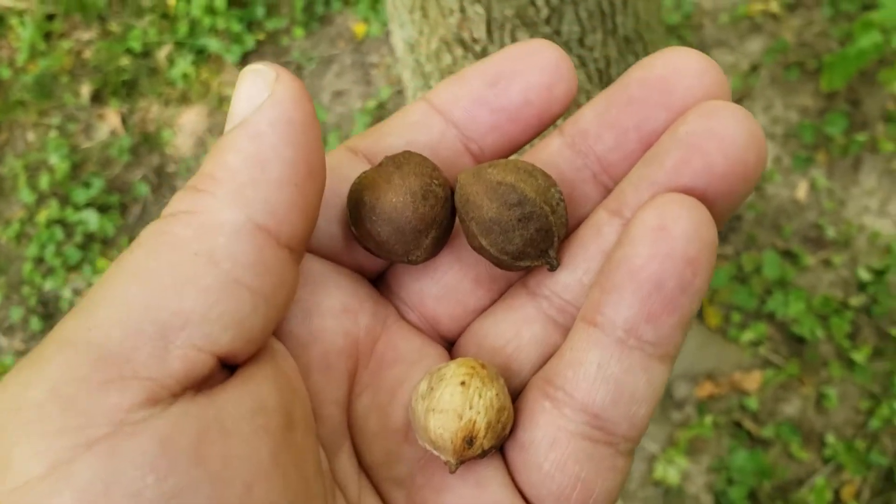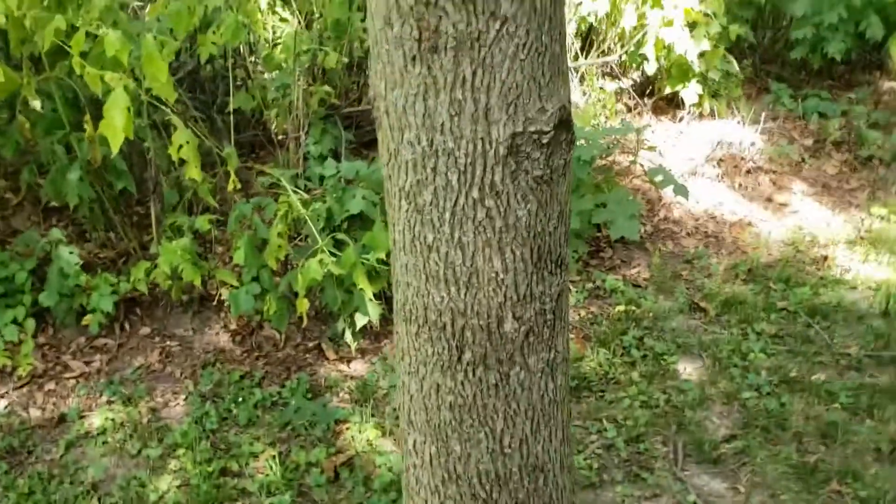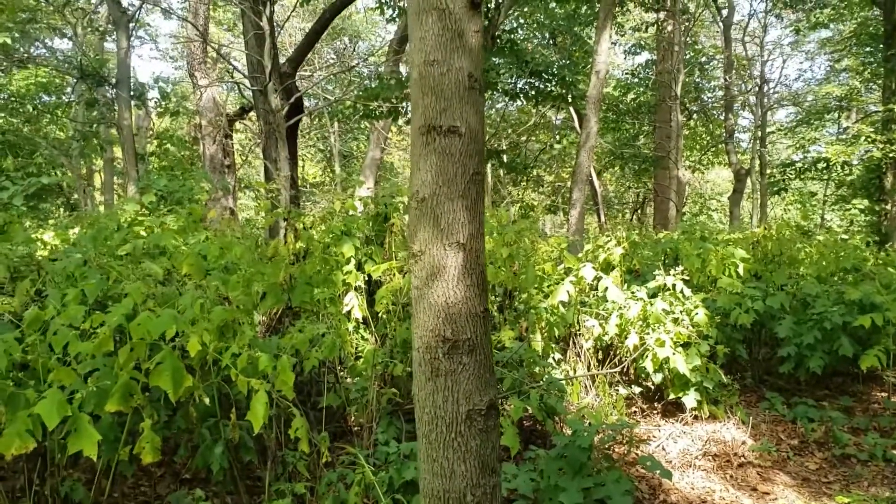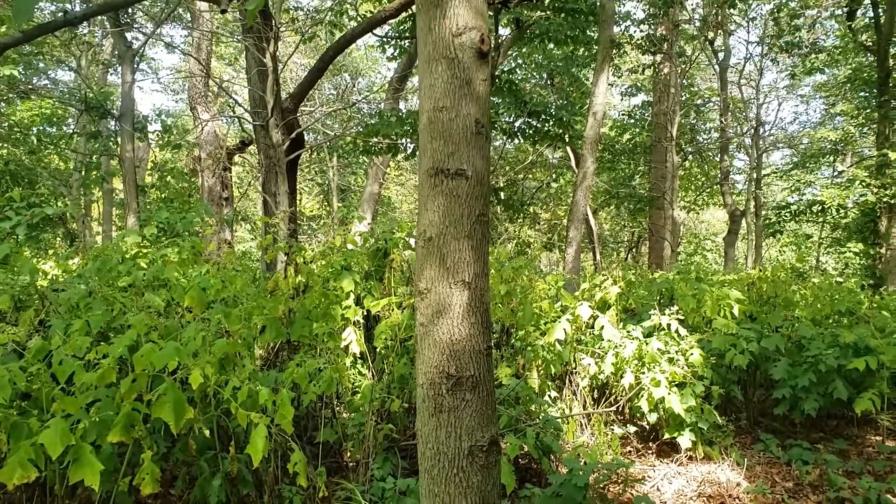So not highly preferred by wildlife, but nonetheless one of our faster growing hickories and also produces some good fall color in terms of yellows and golds in many cases.